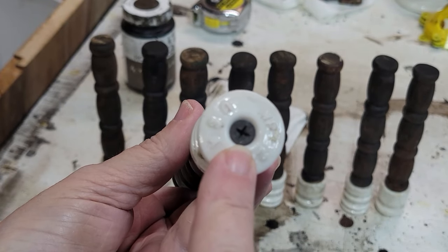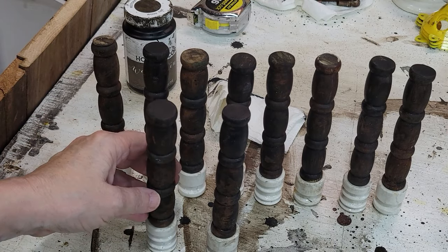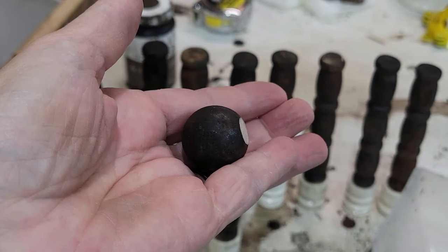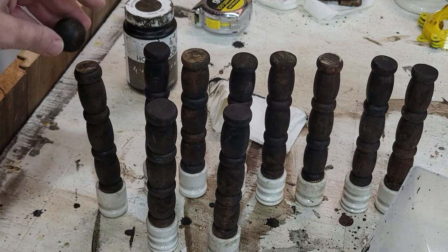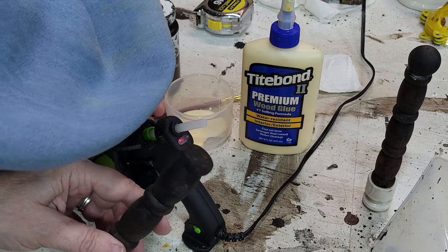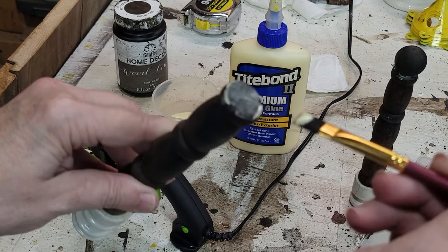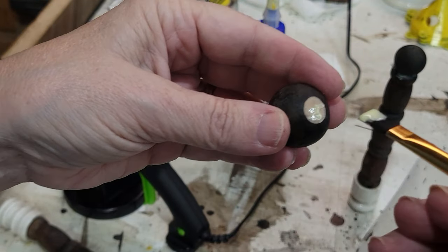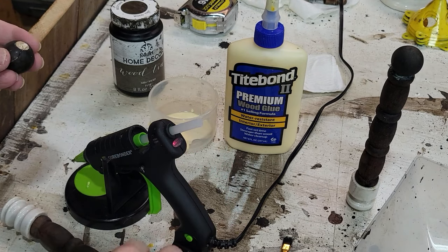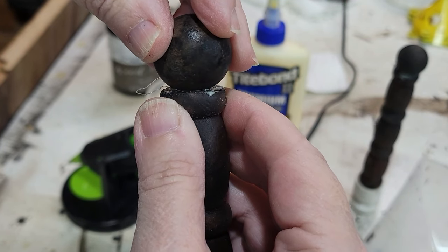I kept the embossing on the bottom because I just wanted to see that. Now we just need to attach our heads. Remember I said I was going to flatten each one of these, but they kind of look like Buckeyes, don't they? I will glue on the top each head — I'm going to put a dab of hot glue and a dab of wood glue.